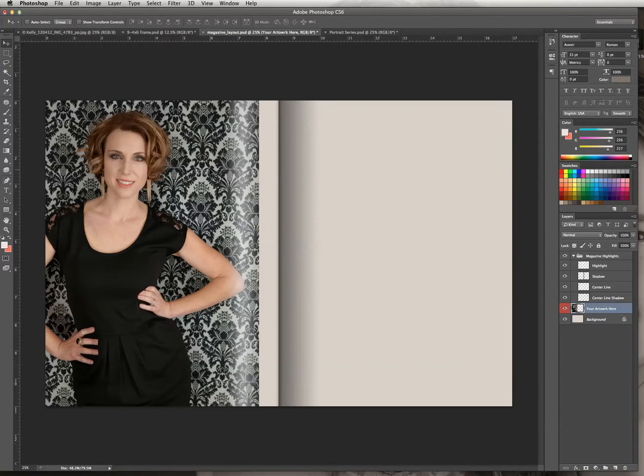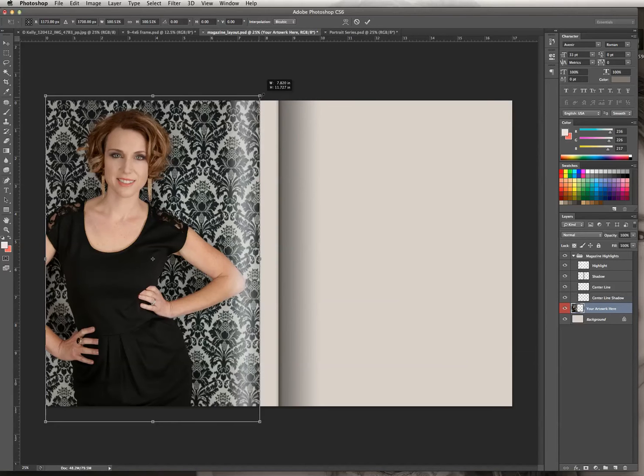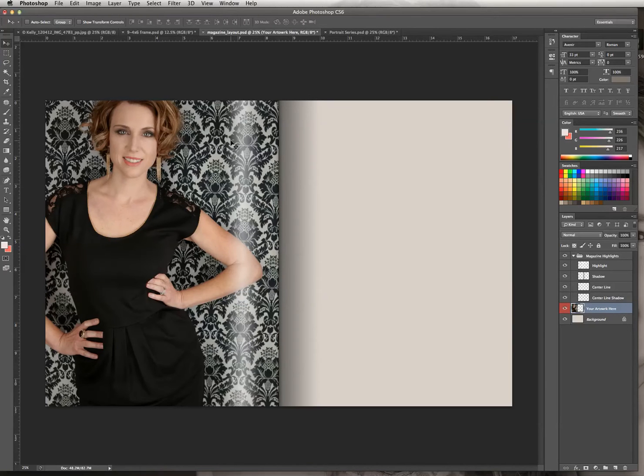We're going to move it over to the left-hand side of the spread. As you can see, it's just kind of off center and doesn't quite fill the page, so I'm going to increase the size of the picture by going to Edit, Transform, Scale. I'll hold down the Shift key on my keyboard, grab a corner, and drag it to the upper right-hand side of the page up until we get to the center of the document. Then release the mouse, release the Shift key, and hit Return to set the image at that size.